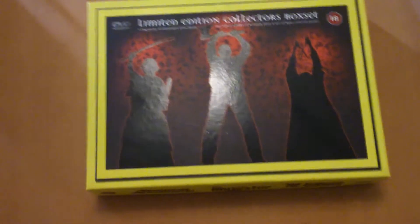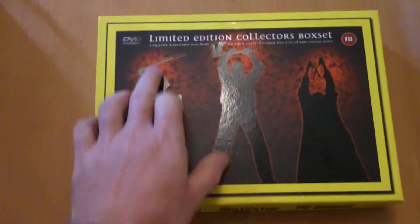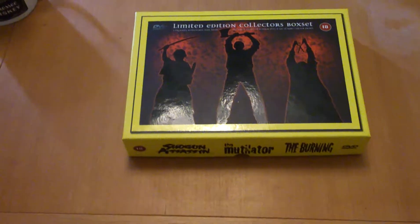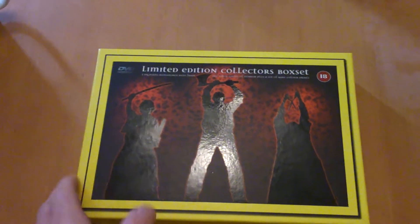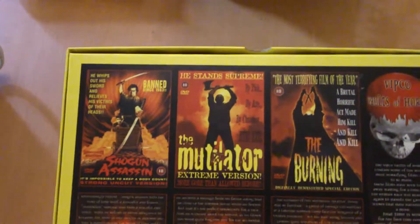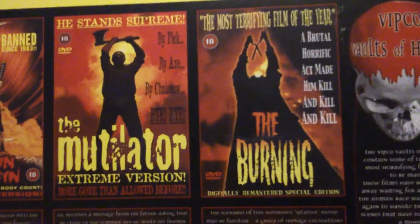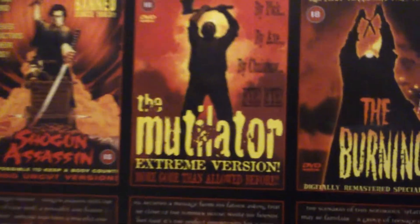Hey guys, welcome back. Today we're gonna have a look at this — it's a limited edition collector's box set from Vipco. It's got Shogun Assassin, Mutilator, and The Burning. I've got it back in the day, a long long time ago. Have a quick look at the back — Mutilator, it's not a bad watch. Shogun Assassin's pretty good, The Burning pretty good. There's a bit of a synopsis on there. This is a limited edition, 3640 out of 5,000.